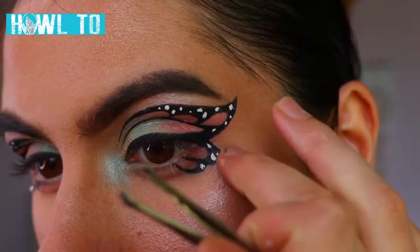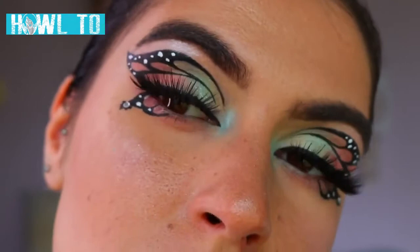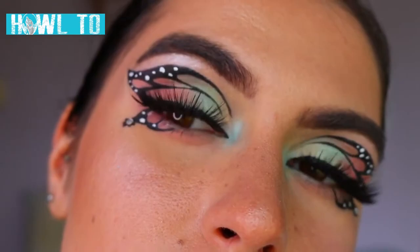Next I'm going in with lashes — I'm obsessed with these lately, I've used them in my last few looks. These are the fairy lashes from Annitude, they're just so full and voluptuous, I love them so much. They really complement this look and they don't cover up the liquid liner too much.